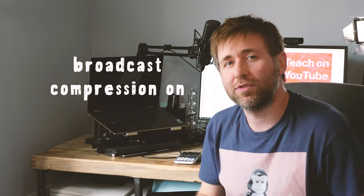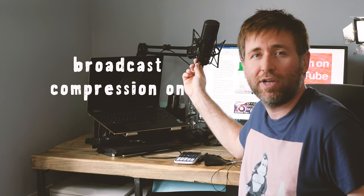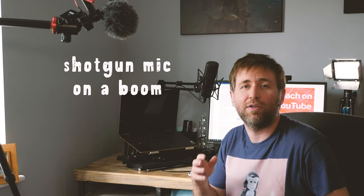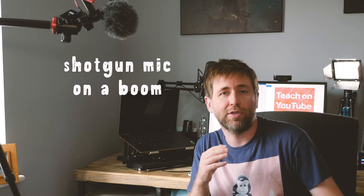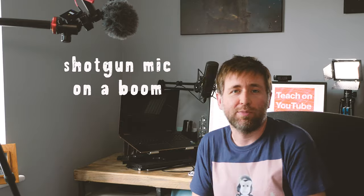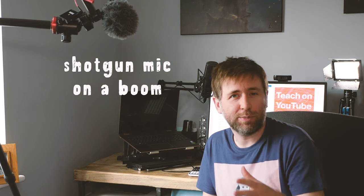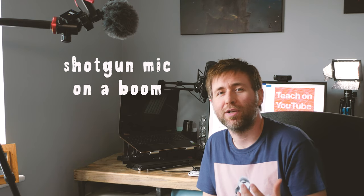Of course there is also the USB microphone option. This is the Rode NT-USB, and you can buy a stand for it as well. USB microphones are the option to go for if you're recording audio straight into your PC — if you're using OBS, definitely go for a USB microphone. This is recording directly into Adobe Premiere Pro for me, and I think this sounds the best out of all the options I've got.